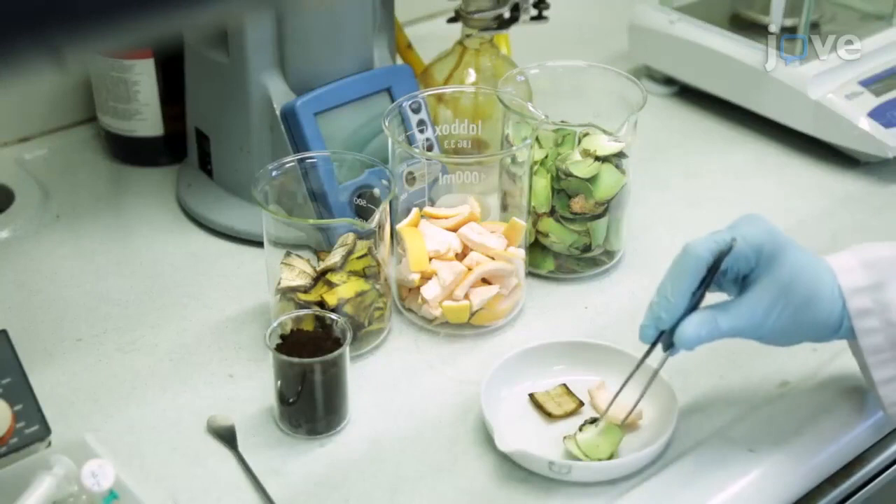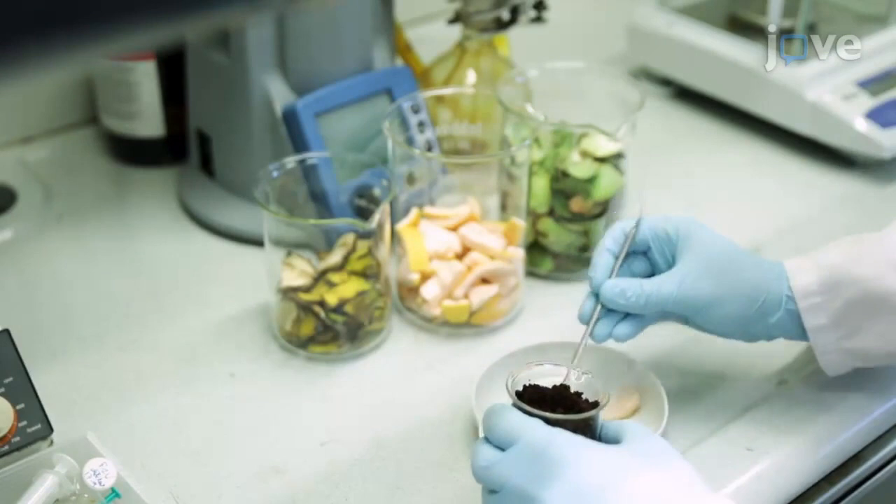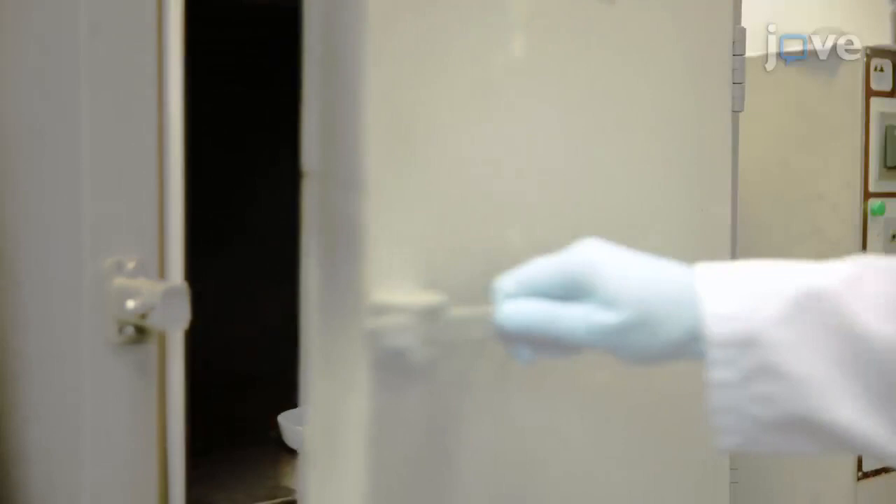To begin, select the biomass from kitchen leftovers such as fruit peels or inedible vegetable parts. Dry the sample of the biomass at 100 to 105 degrees Celsius in an oven for two hours or overnight.